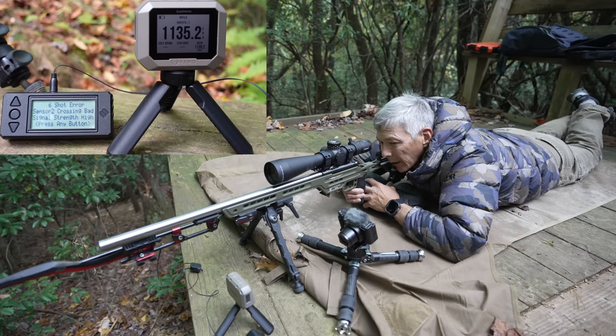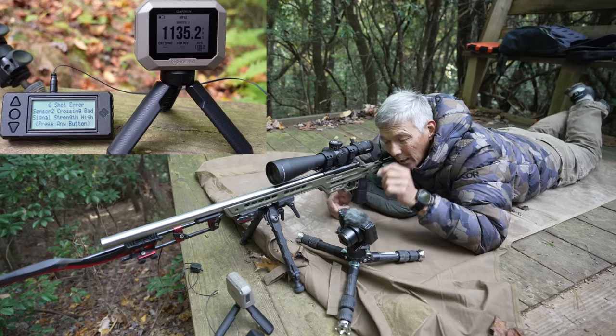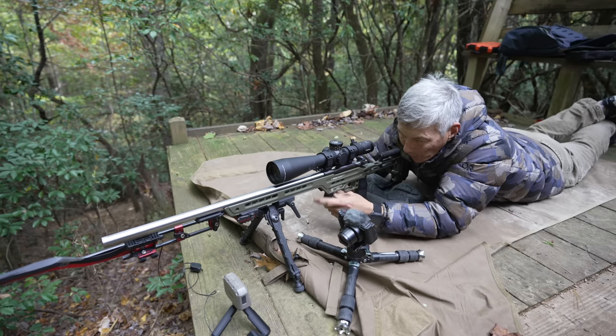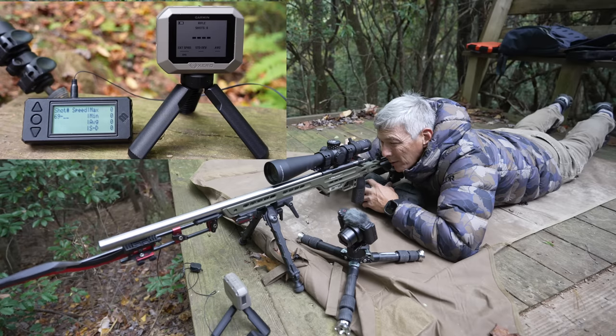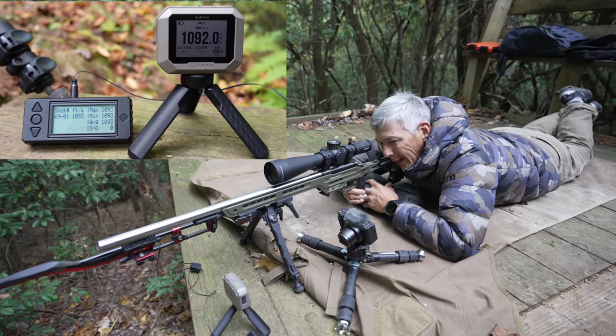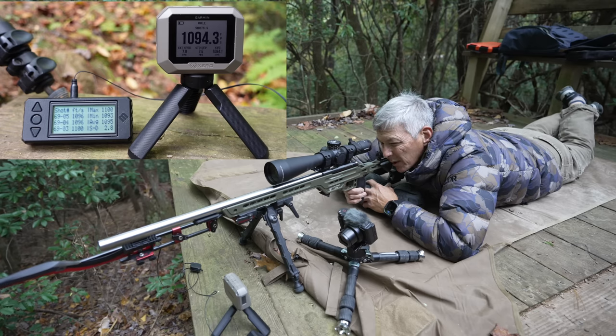It's analyzing the shot, and the Magneto Speed says 'signal crossing bad, signal strength high.' The Garmin is showing 1135 — no issues reading it. I'm not sure why I'm not getting a reading on the Magneto Speed, but it does happen. We're going to take five rounds of Ely Bench Rest. The Magneto Speed is the fastest in getting results back — 1093 versus 1092. We'll do five shots. The Magneto Speed is showing a standard deviation of 2.8, and the Garmin is showing 2.5. Average of 1094 versus 1095. Very consistent ammo.